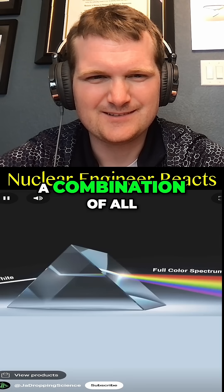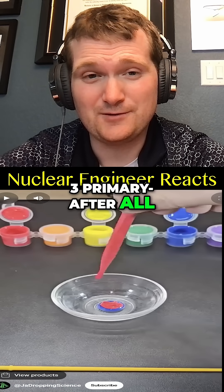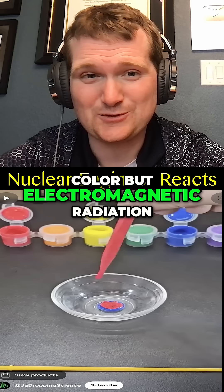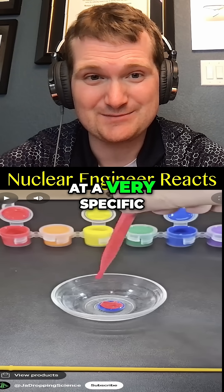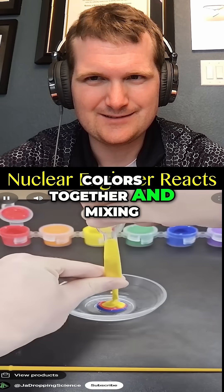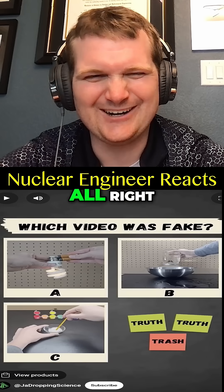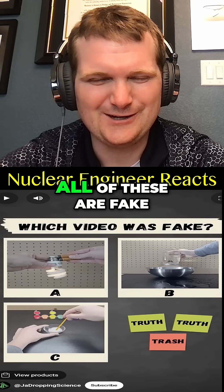Color white is a combination of all wavelengths of light, which is why adding three primary colors together and mixing them results in white paint. After all, what is color but electromagnetic radiation at a very specific wavelength between 400 and 700 nanometers? Seen all three videos now?